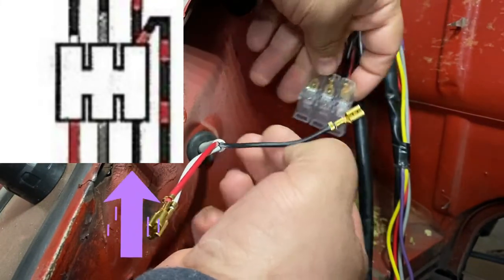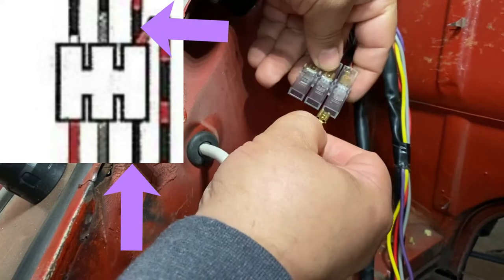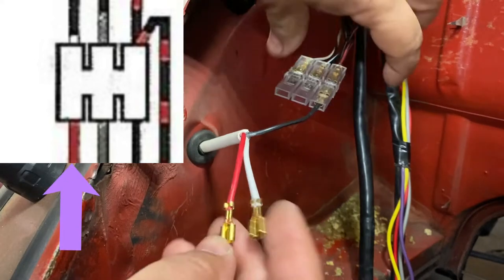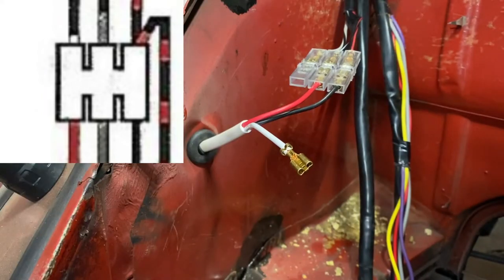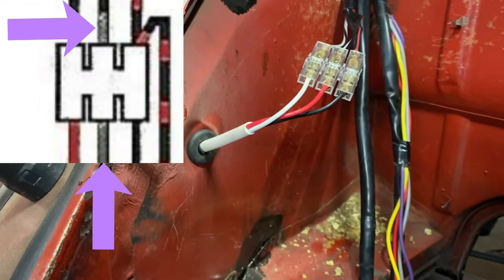Going by the schematic: the black wire gets connected to the red and black, the red wire goes to the white and black, and the last one — the white wire — goes to the gray and black. Okay, those are in.